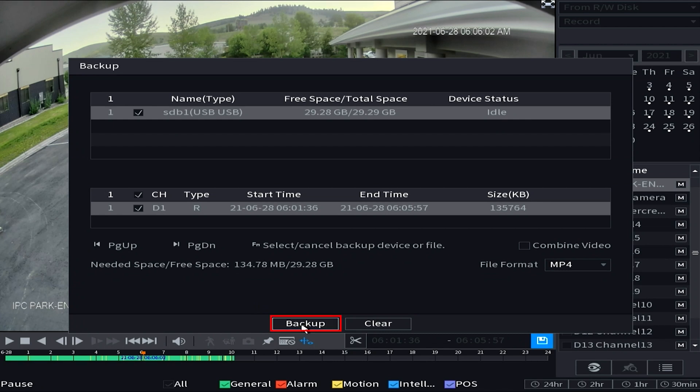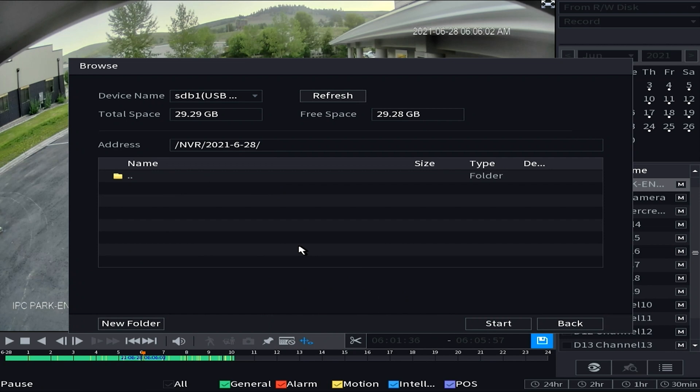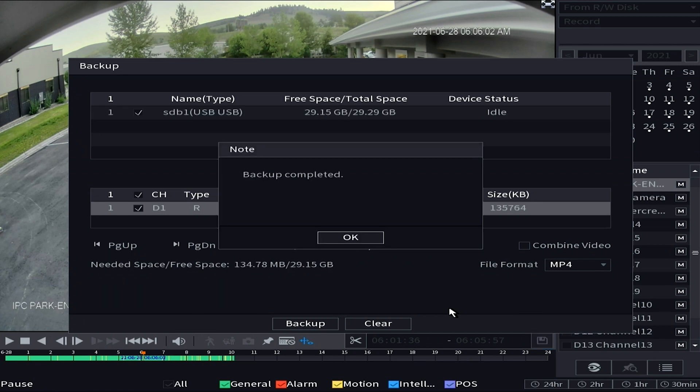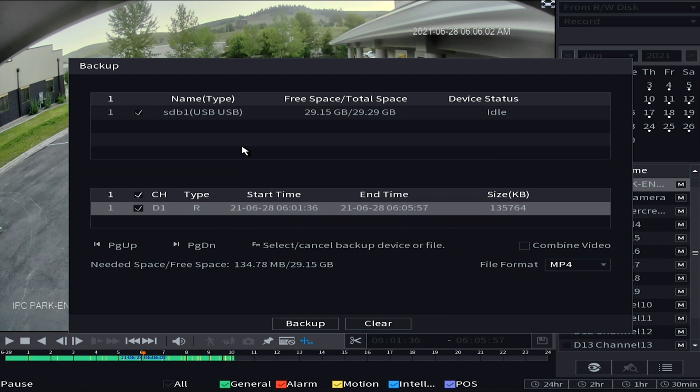To finish up, select Backup. The next page asks for a save path on the USB — once you've chosen that, hit Start. It will give you a progress bar, and once it's done you'll get a confirmation that the download has finished. At that point you can jump out of playback and extract your USB flash drive from the NVR. The file is now on your USB flash drive, safe and secure, and you can give it to law enforcement or do what you wish with the clip.